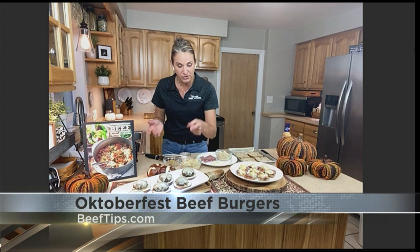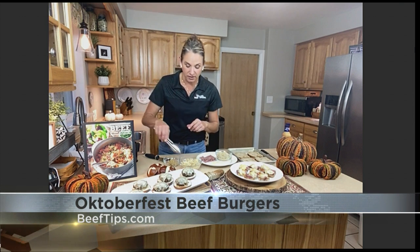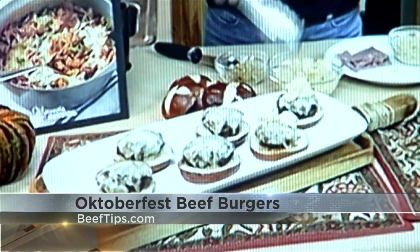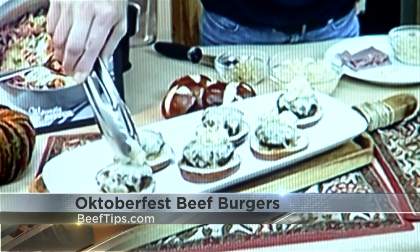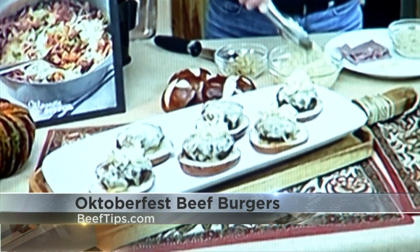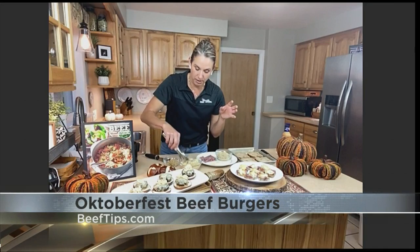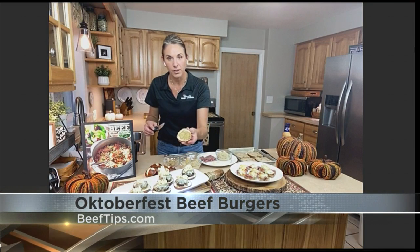I'm serving them on pretzel buns, and I topped them with a little bit of Swiss cheese, melted in the last couple of minutes. Then we can top with some sauerkraut. The recipe on the website has a homemade sauerkraut that you start with a bag of cabbage, but of course you don't have to do that — you could just grab some great sauerkraut from the supermarket. And then this calls for a little coarse grain Dijon on the pretzel bun.